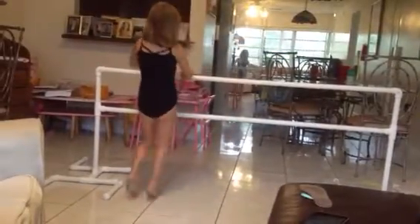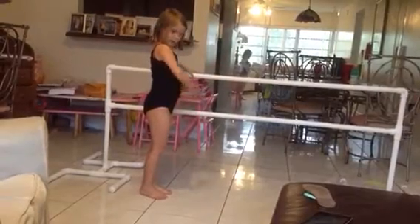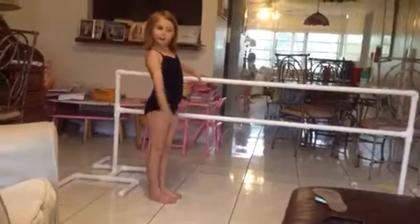We have to start by warming up. We are going to start by holding one hand onto your ballet bar and taking the other arm like this. And then we're going to go up and we're going to go down.